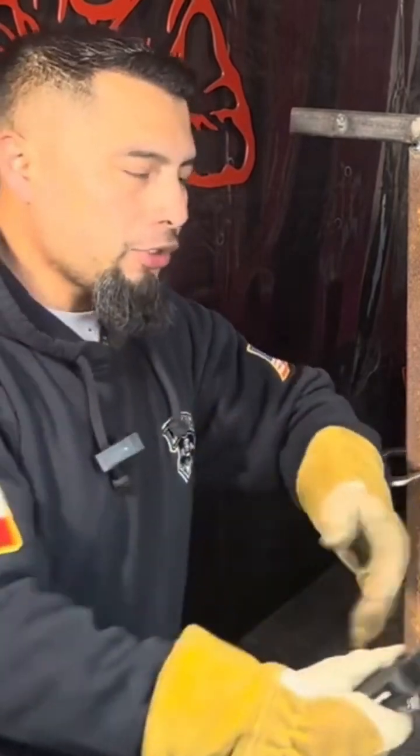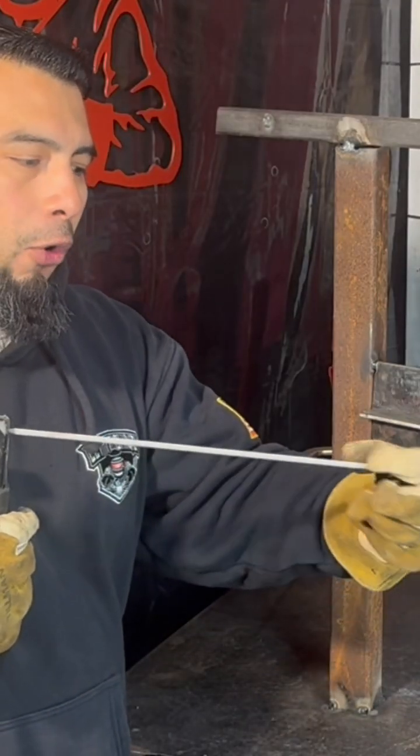Whenever we're working with stick welding, specifically 7018, we have one good shot of striking up, establishing an arc, creating our puddle, and starting our weld. That flux has already formed a cap, pretty much, on the electrode.